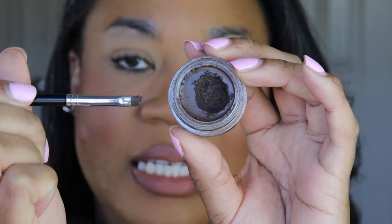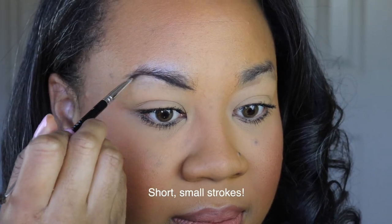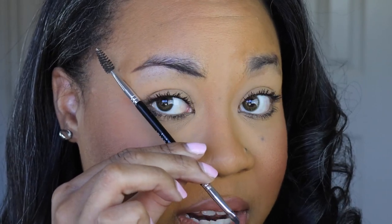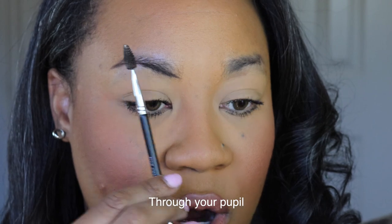I'm literally just going to tap into the pomade — tap, tap, tap — you're not even going to be able to see it on the brush. I start at the beginning of my eyebrow and draw the underneath line. There is a formula for drawing your perfect brow: the end of your eye should meet the end of your brow, and from your nose straight up is where your arch should be. As you get better, you can define where your arch and tail should be.